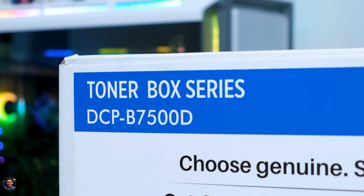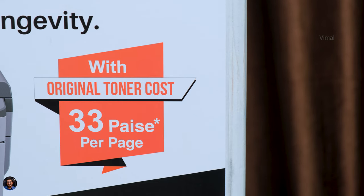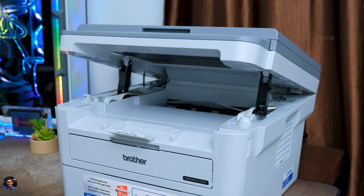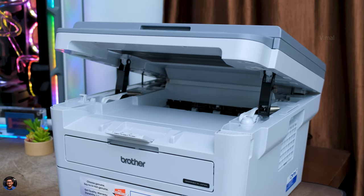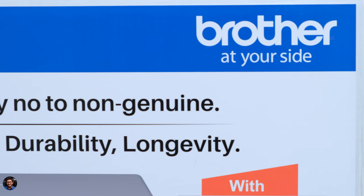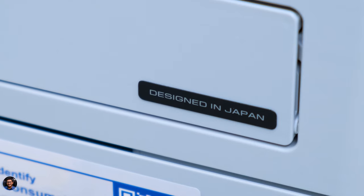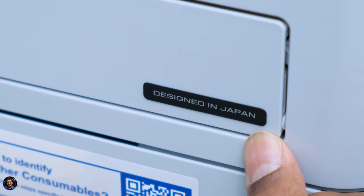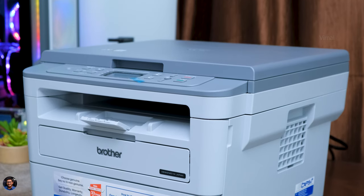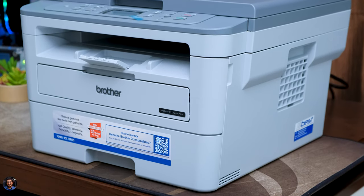That's it for our video on this multi-function monochrome laser printer from Brother — the DCP B7500D. It's a very good printer offering print, scan, and copy features. I love the automatic two-sided printing option and the long-term maintenance is easy and cost effective. The only thing I felt was missing is a Wi-Fi option for over-the-air printing — the brand does have a Wi-Fi model but it's a bit more expensive. The DCP B7500D is priced around ₹18,000 on platforms like Amazon — I'll leave a link in the description. Let me know your thoughts in the comments, smash that like button, subscribe to the channel, and I'll see you in my next one!